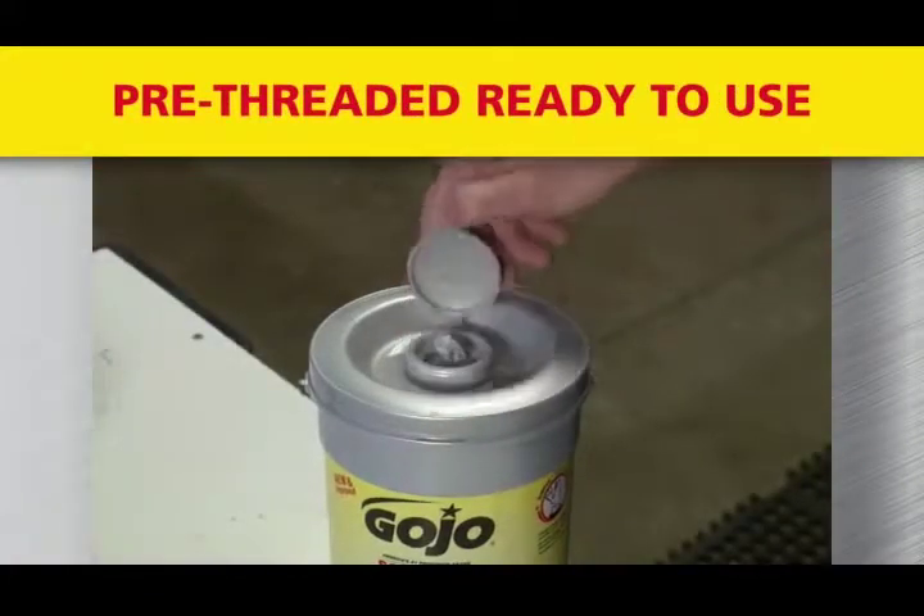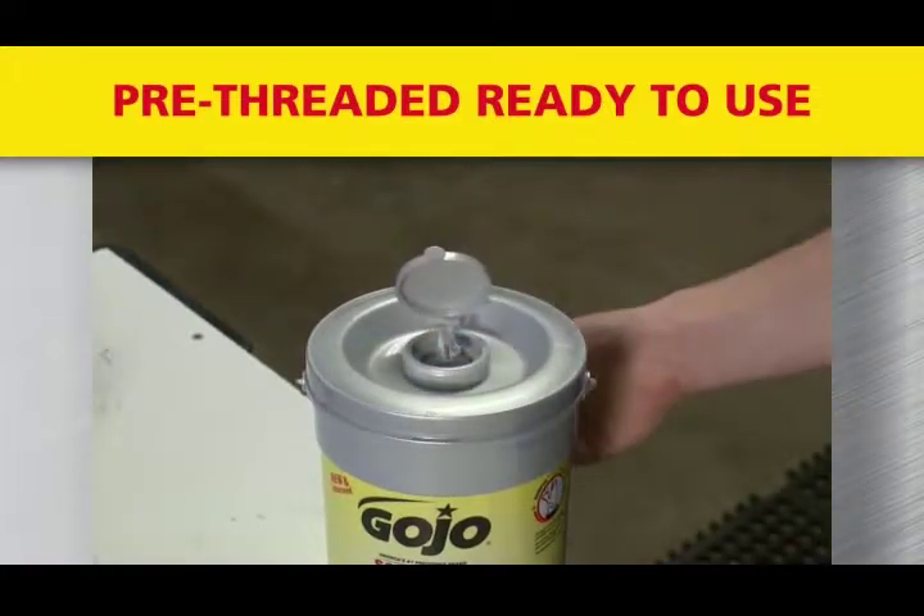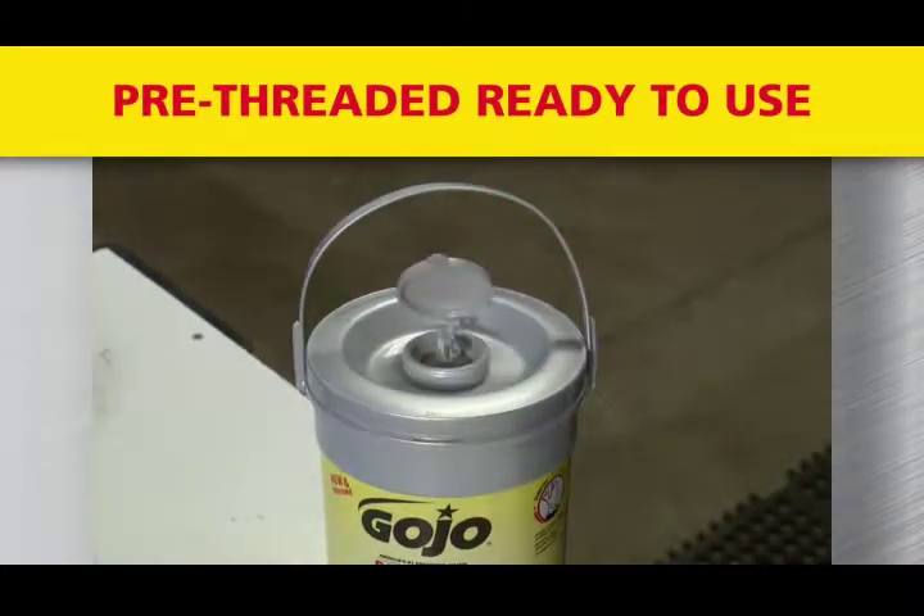The Gojo 72-Count bucket ships pre-threaded, ready-to-use, right out of the box. The ready-to-use bucket delivers efficient, convenient cleaning so you can quickly move on to the next job.